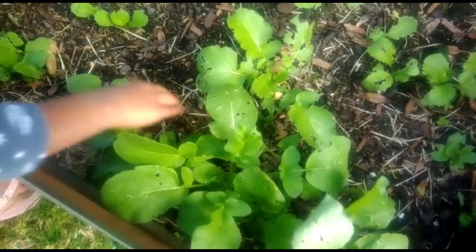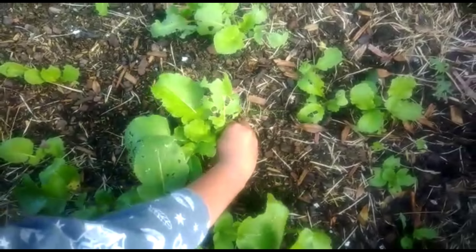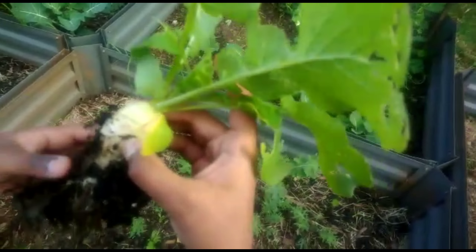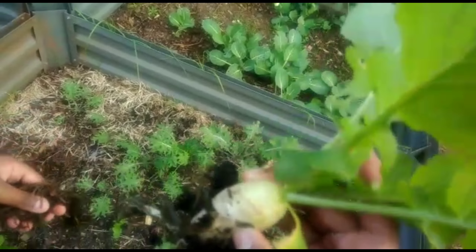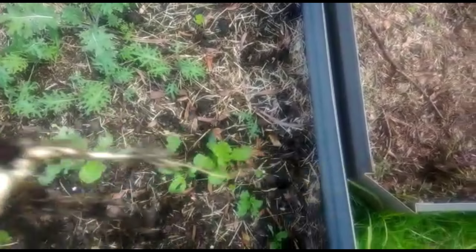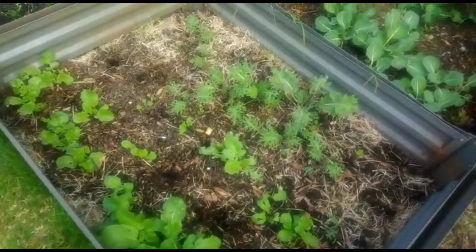Let's pull this one first. I'm just going to put that mulch over there, and this is how it looks. Let's put that into the white collection.